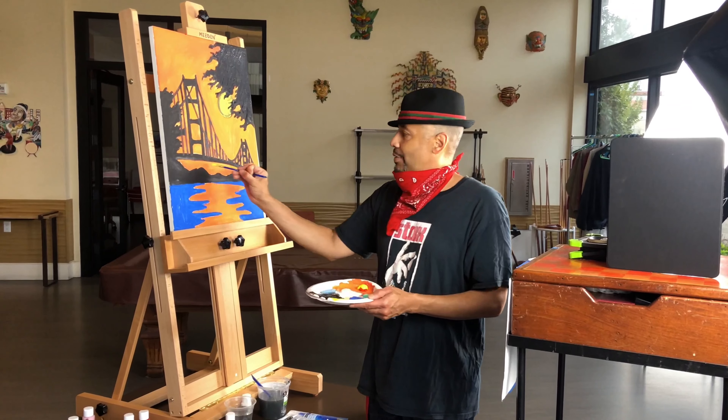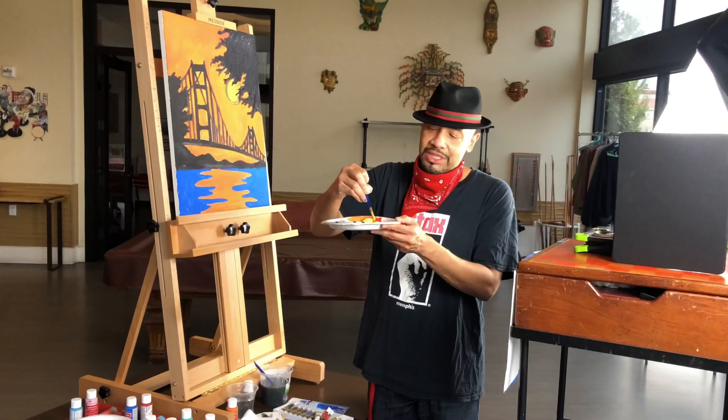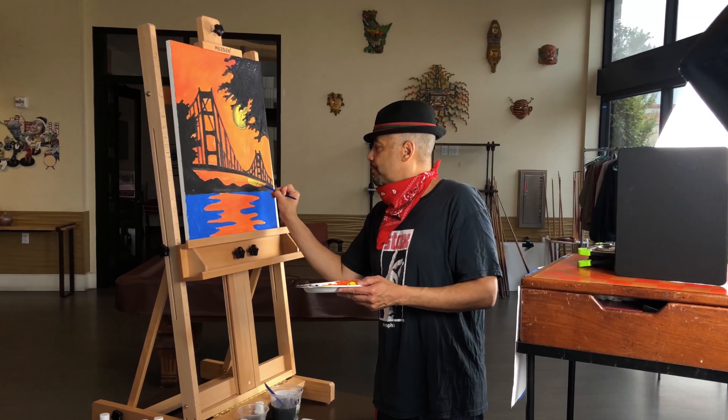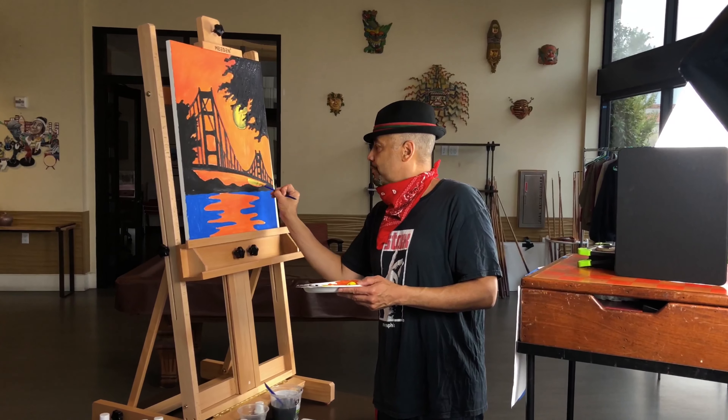We're going to go back in later and add more detail to it. So this is just the basic layout. I'm going in — remember, I took that yellow and made it kind of translucent, a little more see-through, a little more watery. So I'm going to go back in and just paint over certain areas.